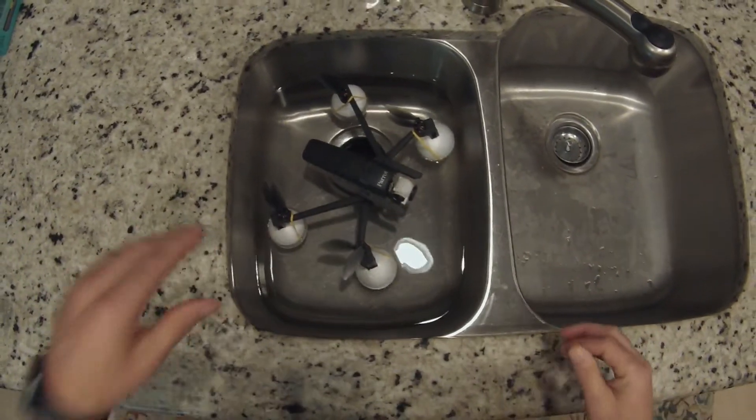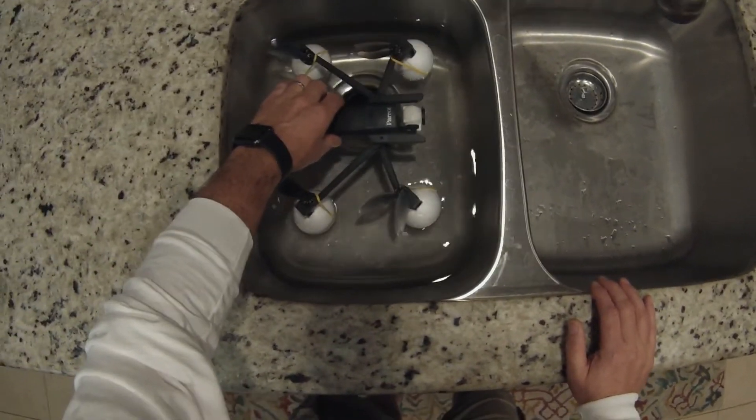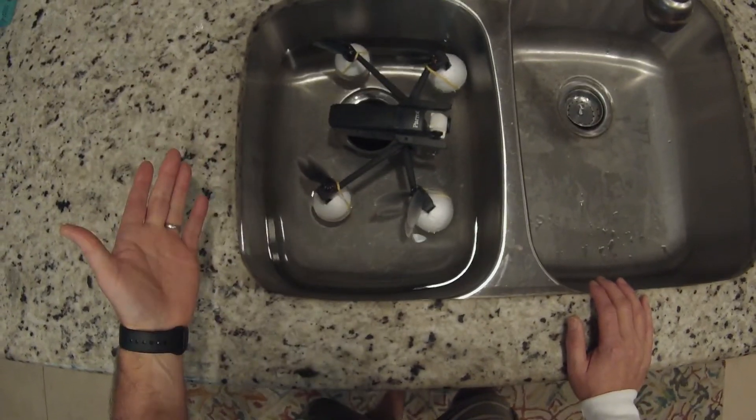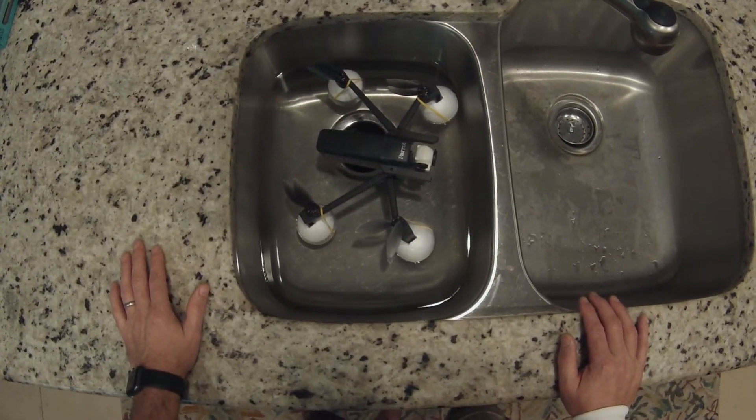That's my point — if it crashes in the water I can go retrieve it. Based on how it's floating I may even be able to lose one of those balls and still have it float enough to where I can see it. Yep, that was the proof.